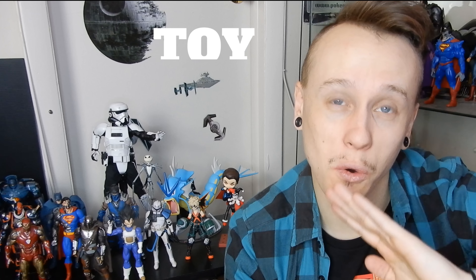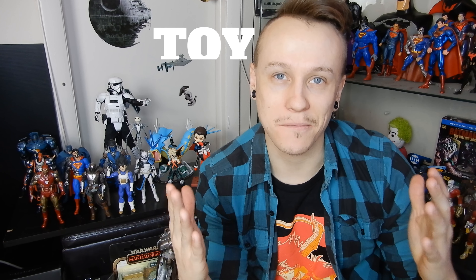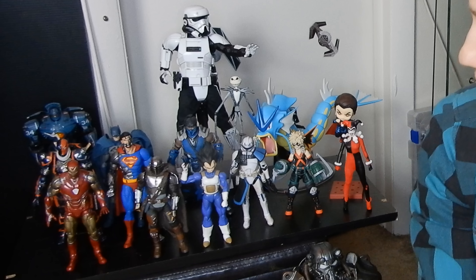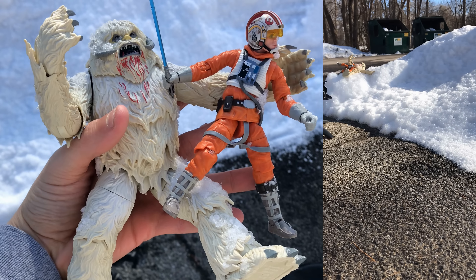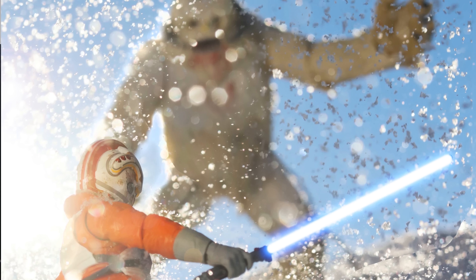How's it going, guys? Thanks so much for checking out this video. This one's going to be the toy photographer's guide to action figures, or at least my best attempt at one. I got all this stuff set up here and I got so much to go over. In this guide to action figures, we're going to go over what kinds of action figures there are, which ones are good for toy photography, where to get them, and how to keep up with it. I really recommend sticking around for the whole thing.